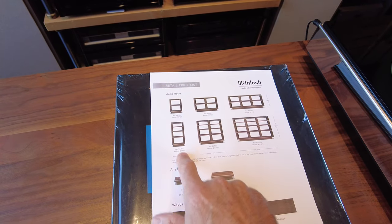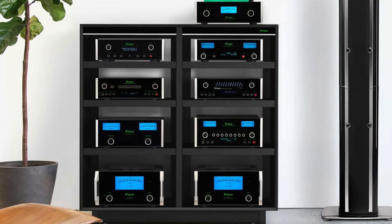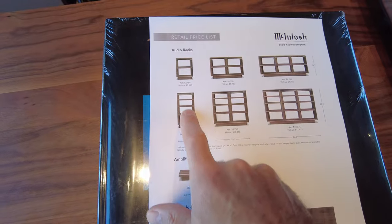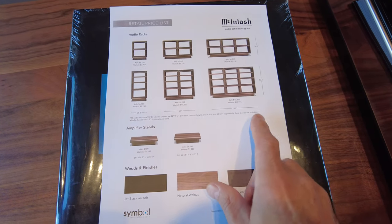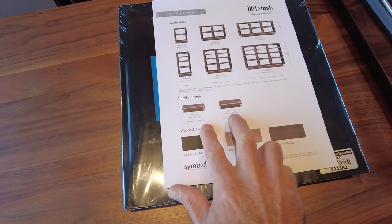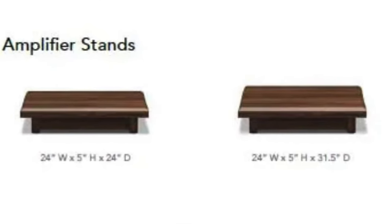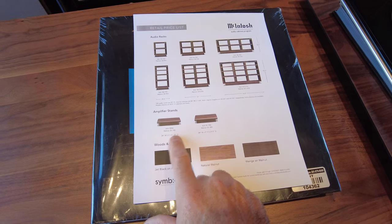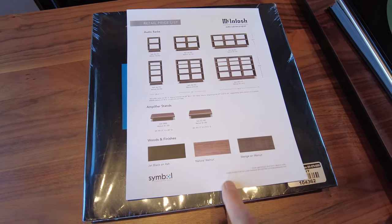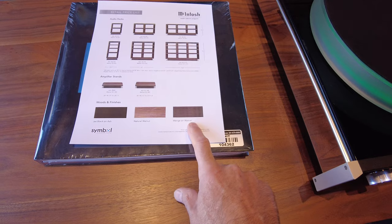You can also go to traditional heights — if you don't want to bend over much and you want your turntable at a convenient height, there's a configuration with four shelves that puts a turntable at a nice convenient height, available in two and three rows. There are also amplifier stands — you could go with a 2x2 and a pair of amplifier stands flanking the unit in case you have monoblocks. They come in two depths: 24 inches and 31 inches. Finishes are jet black on ash wood, walnut natural which is what we've got here, and wenge on walnut.